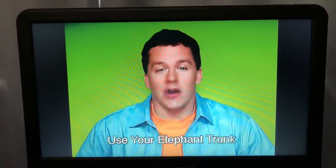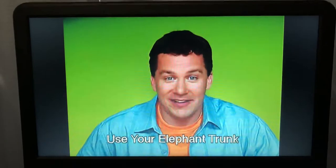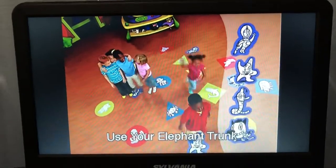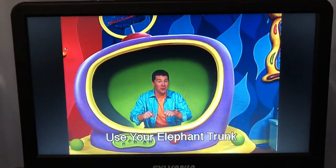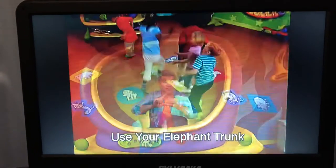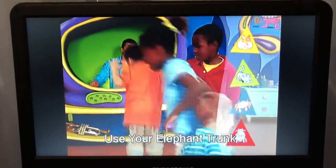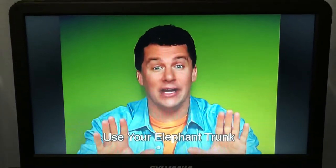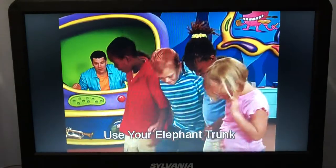Ready to play? Get on a purple cranium pad to start. Everybody jump to a triangle. Stay on that pad and put your foot on a yellow.